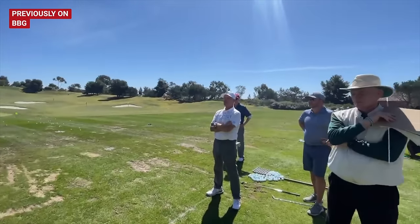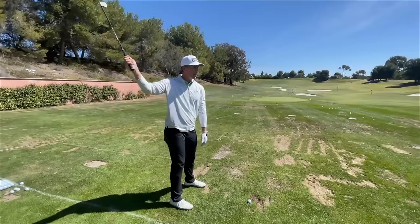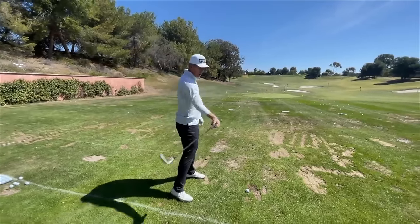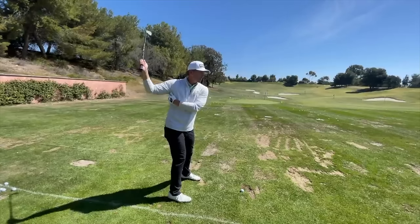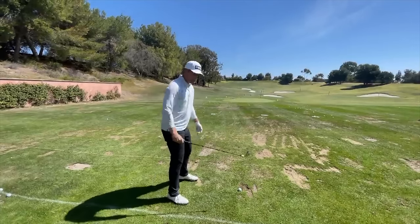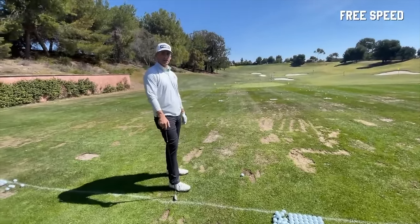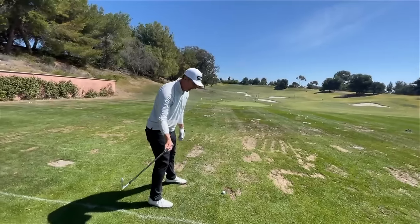Why does a faster backswing translate to a faster downswing? A few reasons: first, the faster you swing it back, the more braking force you apply to the handle to stop the club. Looking at a force-time chart, the more force you apply to brake, the higher your starting force at the beginning of the downswing — so there's more average force across the hand path. Second, the faster you swing back, the more tension you place on muscles like the lats and obliques, recruiting more muscle and stretching them to a greater degree, as long as you maintain posture. It snaps back like a rope, essentially for free.